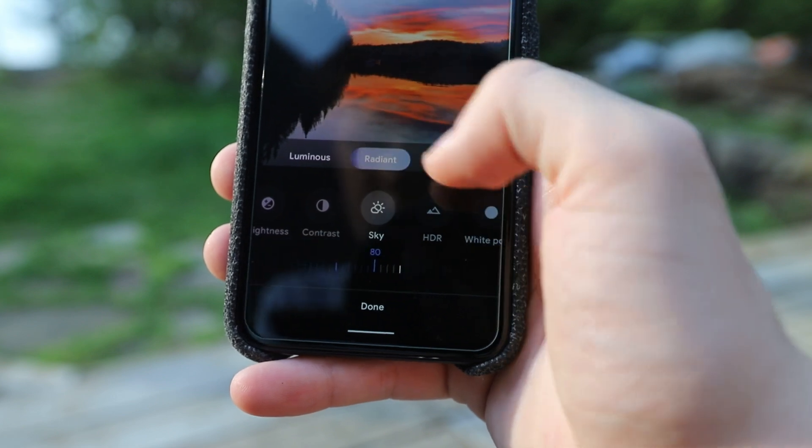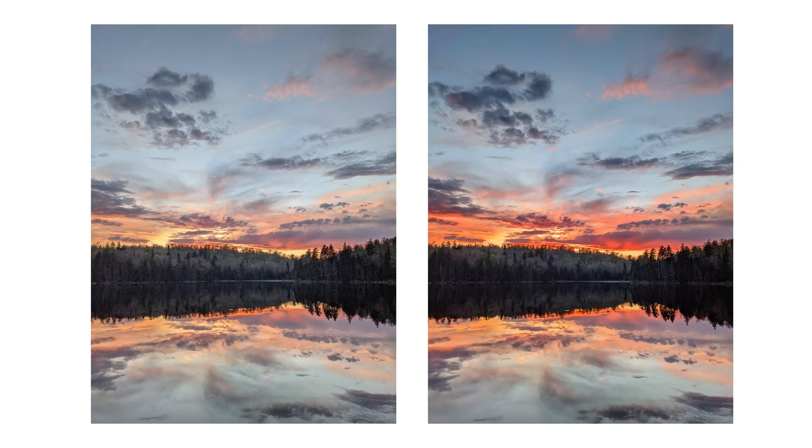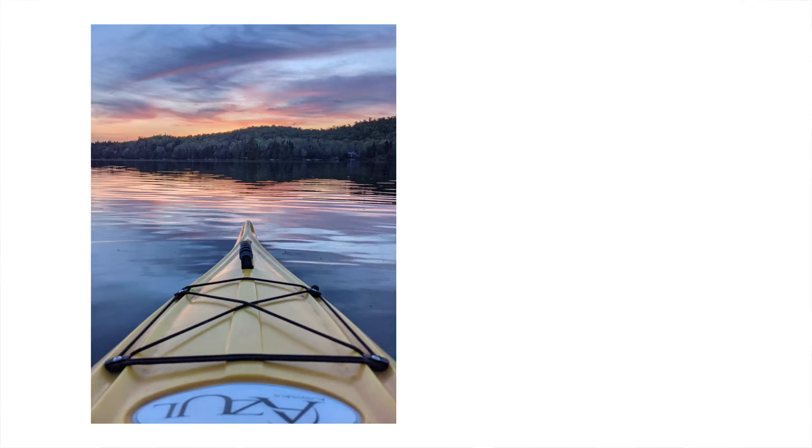I opened up Google Photos and realized there are some pretty neat new editing features inside of the app. This allowed me to edit this picture to look like this, this one to look like this, and this one to look like this. Let's see how I did these edits and let's start by rolling the intro.